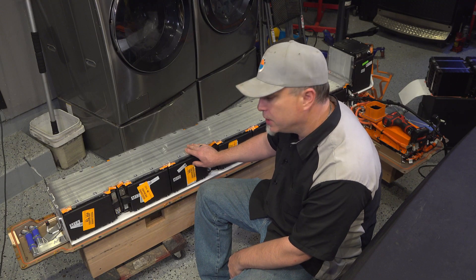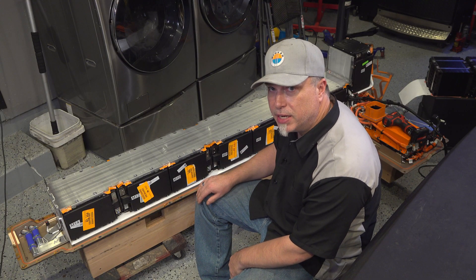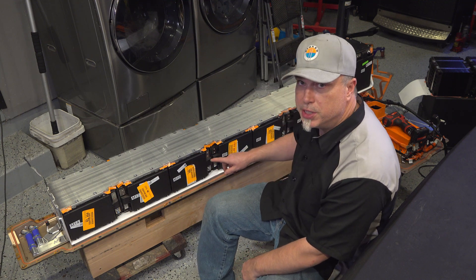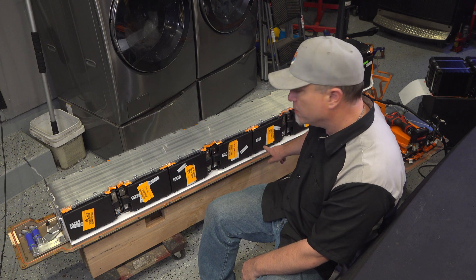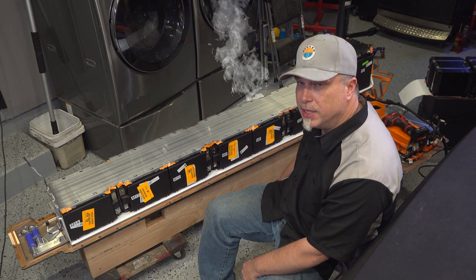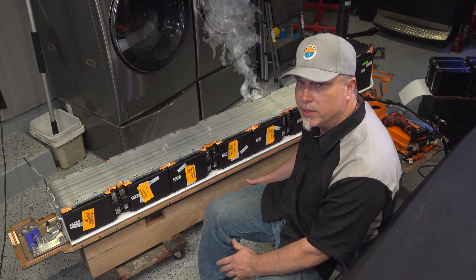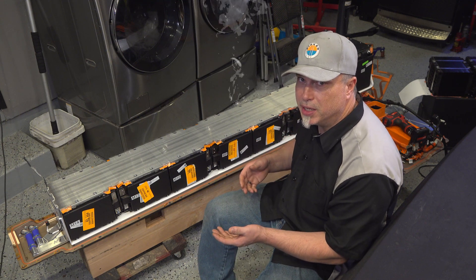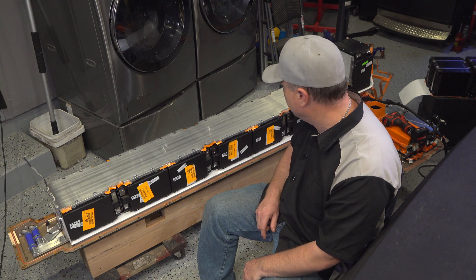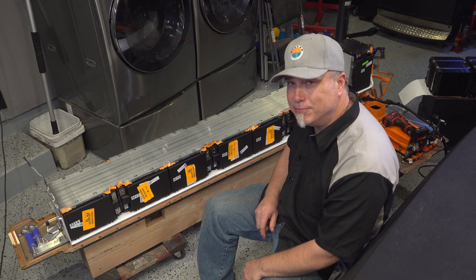Getting there — just got to disassemble this whole thing and get down to the meat of it. I did cheat a little bit and measured some of the voltages, and I can see that Module 6 has a big discrepancy — it's about two or three volts lower than everything else, which tells me that two or maybe three cells have failed in that pack. So I'm kind of anxious to get it out and check that out.